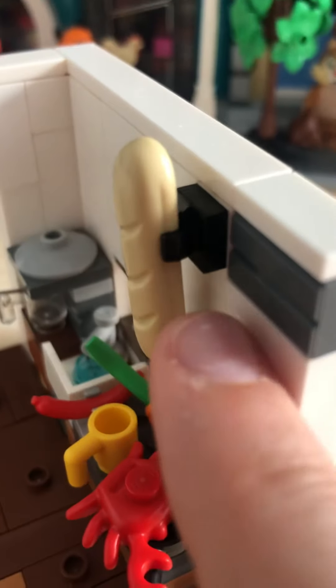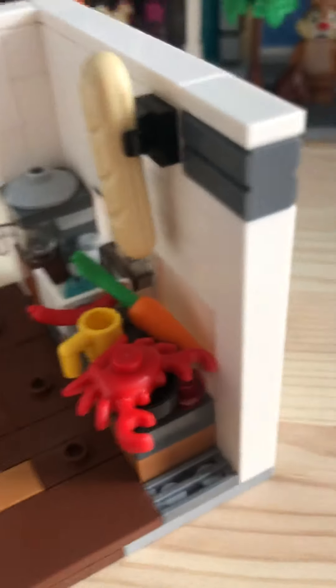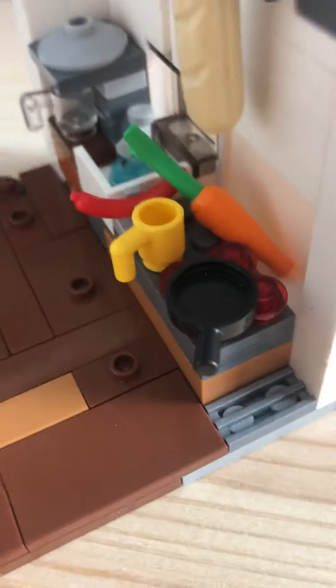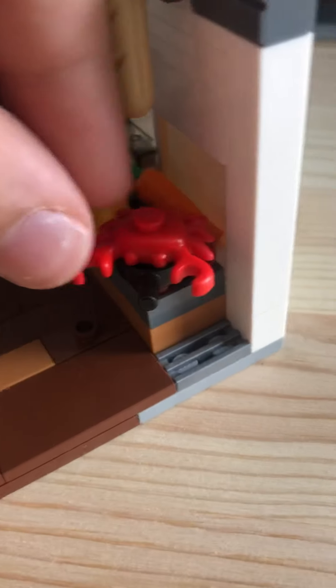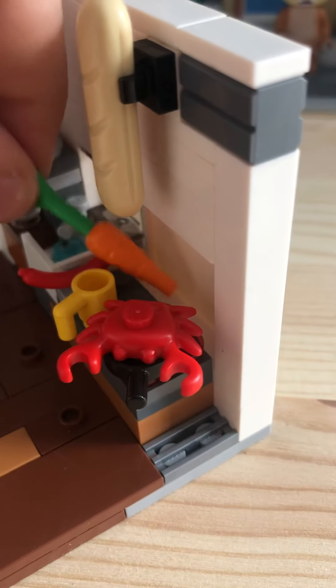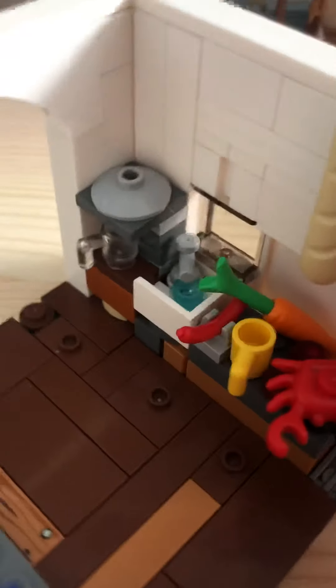Here we have a crab — it was like a lobster for a second. It's being cooked on this little skillet. We have a carrot, a sausage, and a cup. So that's really it for the cooking area.